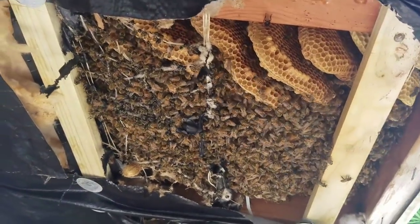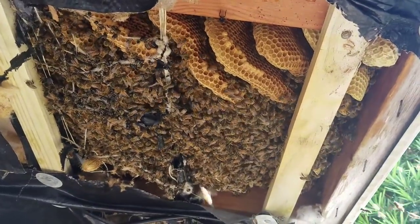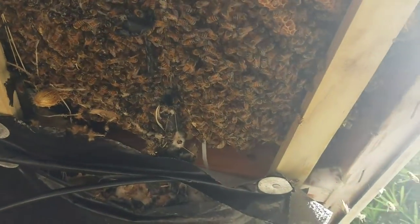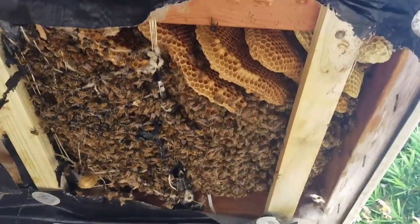I've opened up the plastic and I believe the colony is relegated to this one section right here. I've kind of peeled it back, looking over here and over there, and I don't think any colony has expanded beyond that. It's just in this one square-foot area.